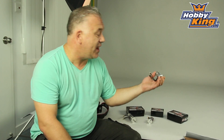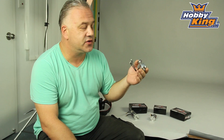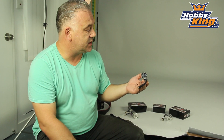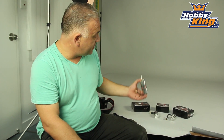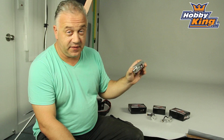Hi, Scott from HobbyKing with a new range of Turnigy high-performance EDF motors — one for pretty well everything really. We have an outrunner for 70mm fan units, 3300kV and 4S. For 90mm units we have this 6S 1900kV 35mm inrunner, and finally for the 120mm units we have this Animal E, which is 12S 850kV.